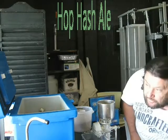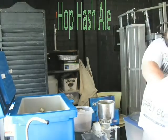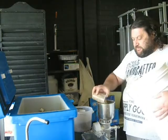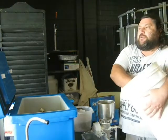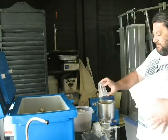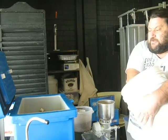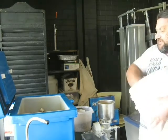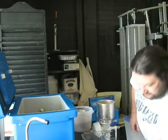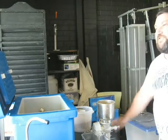Howdy folks, little Johnny here. We're in the brewery and I'm getting organised to put down the Hopash Pale Ale I was talking about a few days ago in the What's Happening for the Month video. At the moment I've got water on heating up to strike temp and I'm just finishing milling my grains.